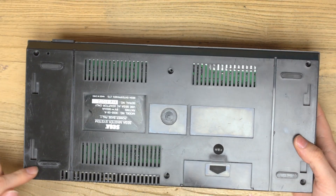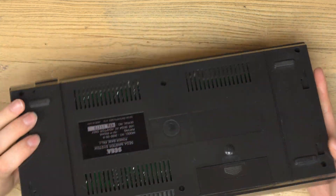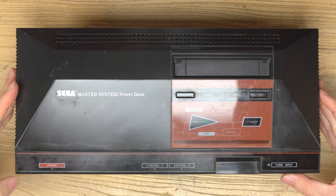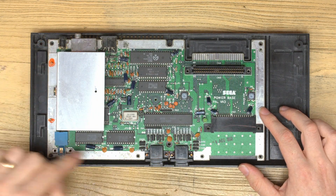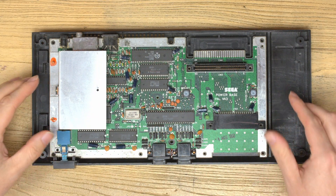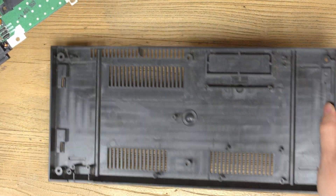First things first is to remove the screws around the base — there are six screws on the base. Then just lift the lid off carefully. Once inside, there's a whole bunch more screws all around the console. Simply remove all of those, and then you can remove the motherboard. Set this aside.